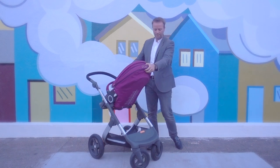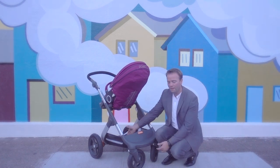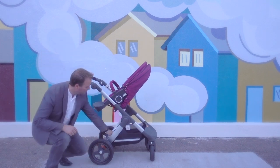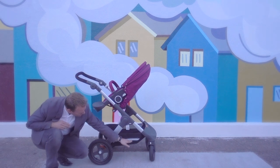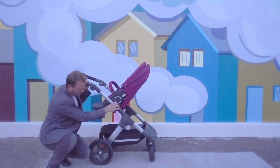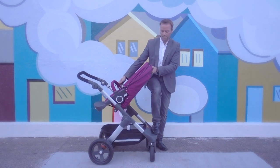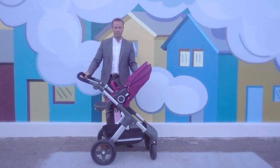Another nice feature of the Trails is its oversized basket. It has a waterproof bottom to prevent splashing, and since there are no bars underneath, it allows for good storage room. As this is the terrain model, the wheels are air-filled and very large, providing a nice and easy ride. The Trails also has a built-in suspension which allows for a smooth ride both in the city and on park trails.